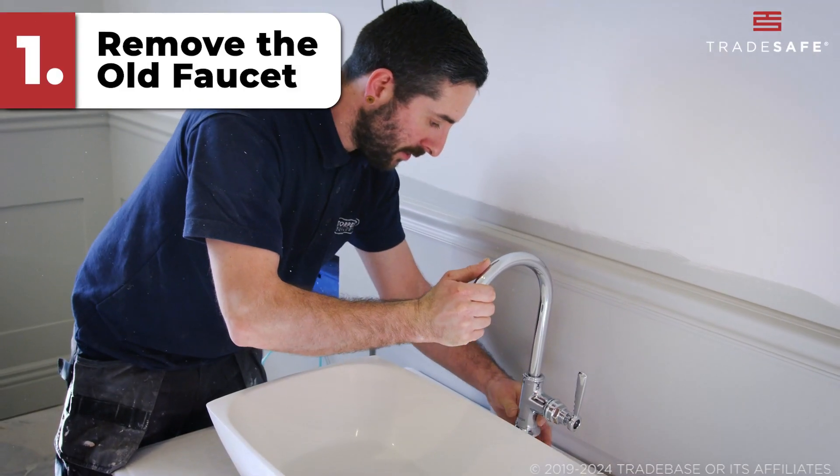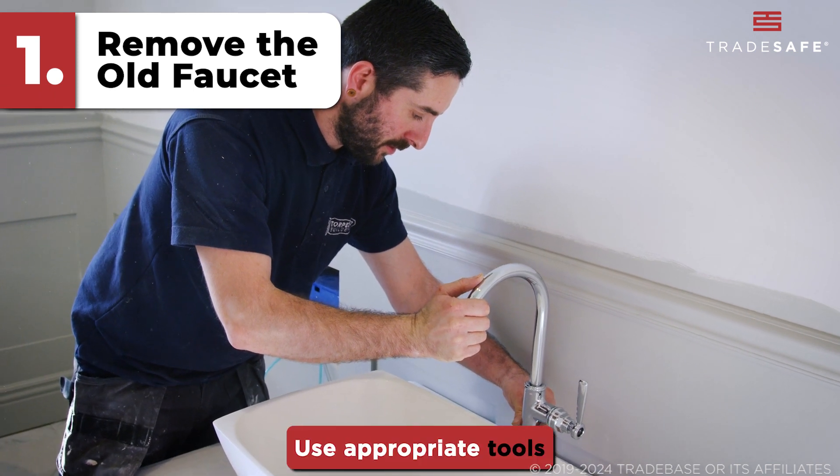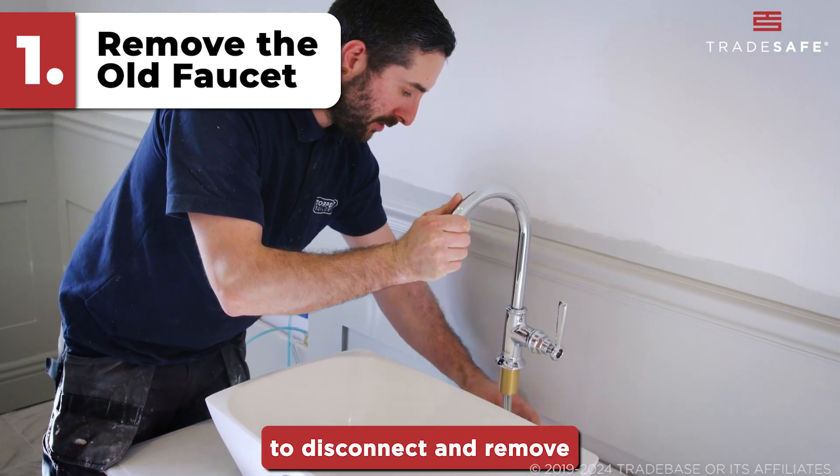Step 1: Remove the old faucet. Use appropriate tools to disconnect and remove the old faucet.